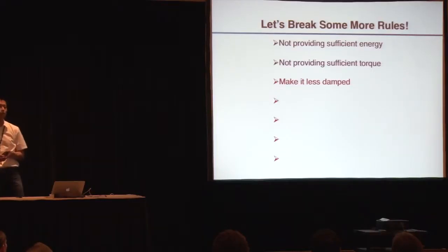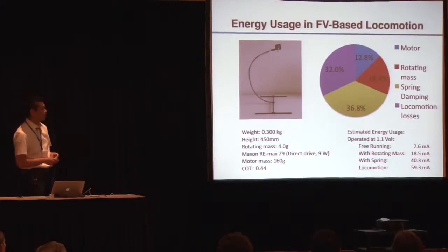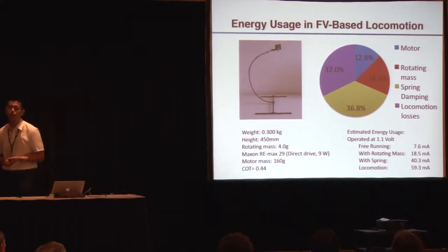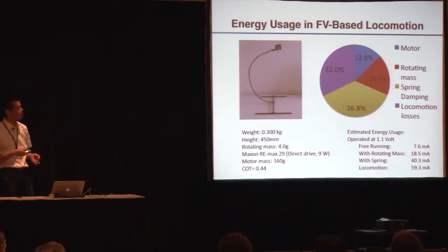We also want to show a couple of other points we can exploit based on free vibration — one of them is reducing damping, since a damper is also important in mechanical systems to avoid free vibration. We can actually remove the damper in this case. The first thing we did was use an efficient maxon motor with direct drive actuation and put it in an optimized curved beam. In this way, we can make energy consumption very, very low. We actuate this robot at 1.1 volts and 60 mA, which is basically about 70 milliwatts to actuate a 300-gram robot. We reached a total cost of transport of 0.44, which is pretty good considering the size and weight of this robot. It's a very good balance between energy usage, negative work in the body, and motion losses.